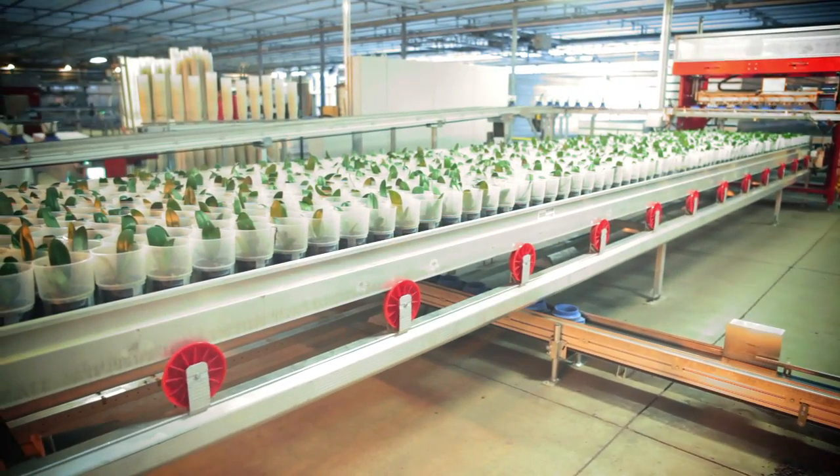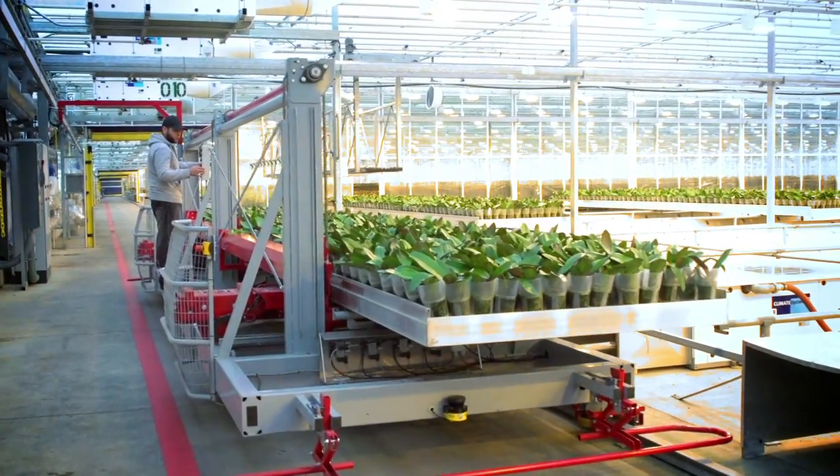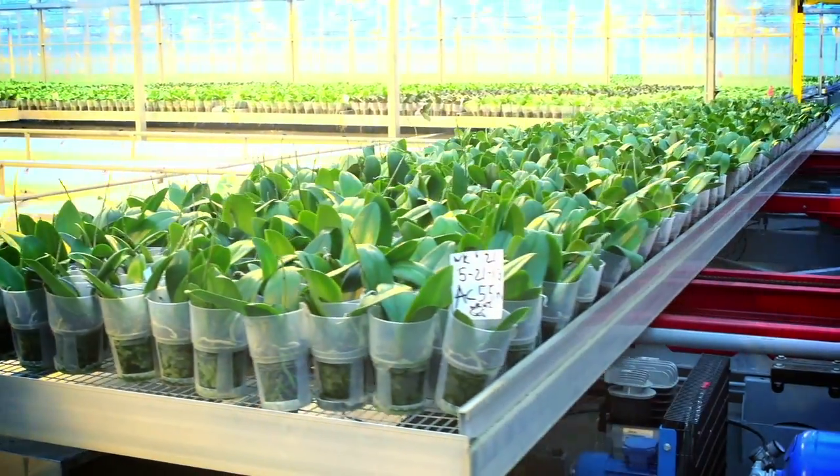Once the table is full, it will automatically eject the table from the track, push it onto the train, and return it to the greenhouse. All table movement throughout this facility is automated.